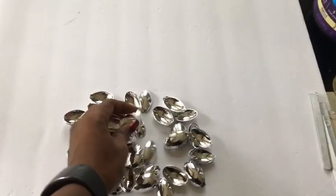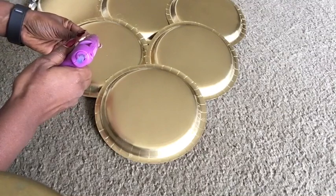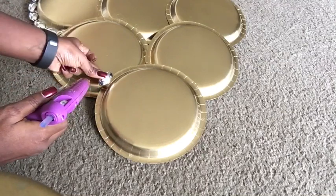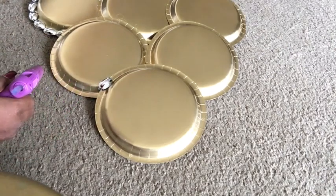I used three packs in total. I glued the silver plastic spoons on some of the circles — not all of them — just to keep it a little bit more interesting.